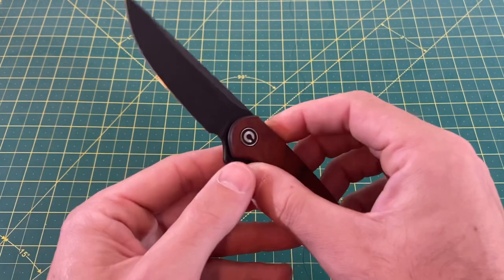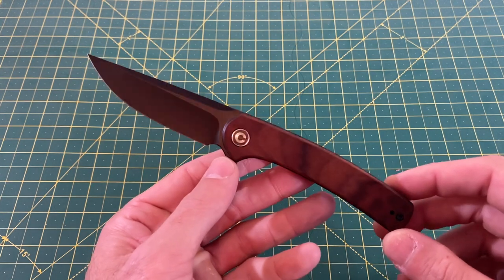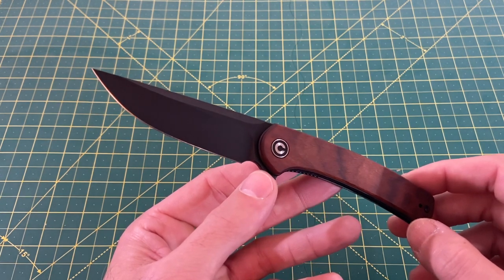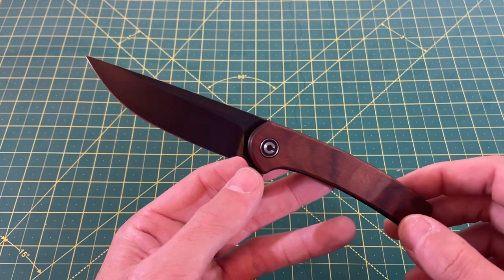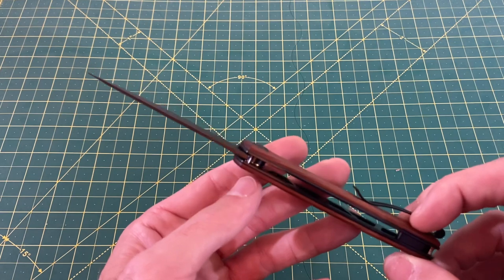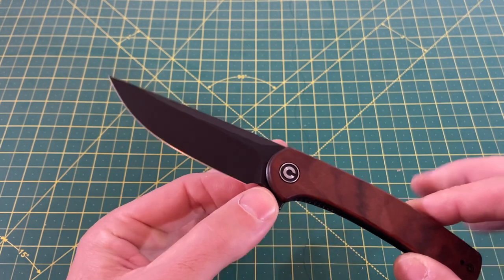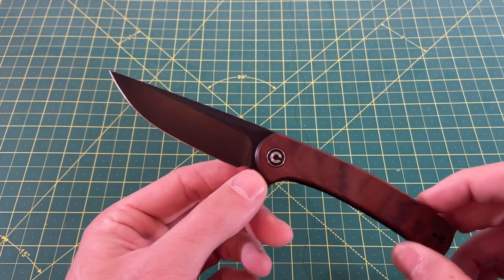Now let's take a look at some overall specs on this knife. We have an overall length of 7.55 inches, with a blade length coming in at 3.25 inches. The cutting edge comes in at 3 inches, with a blade width coming in at 0.92 inches. The blade thickness is 0.12 inches. Blade material is 10CR15COMOV. The blade style I'm going to call a drop point.